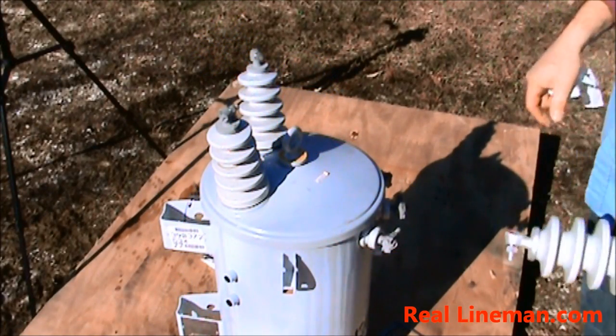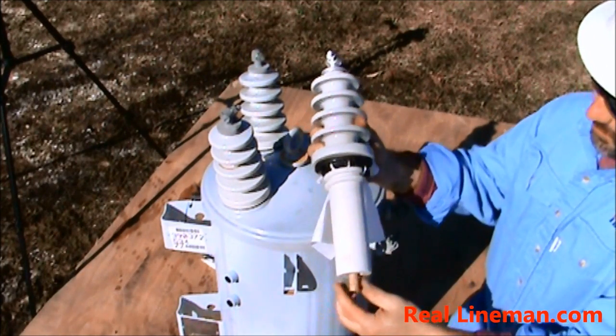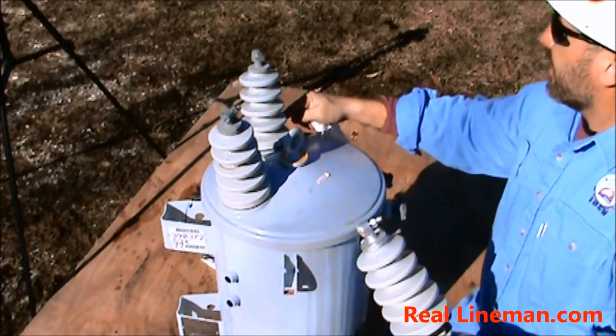Today we're going to be changing out the primary bushing on this transformer. This is what a new one looks like. This one's bad — it's got a crack all the way from here to here.